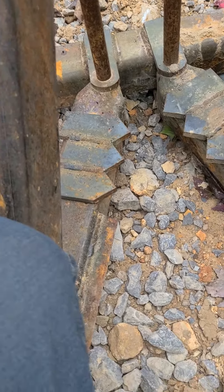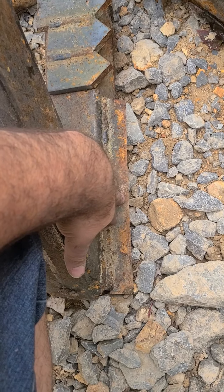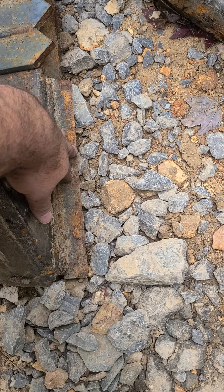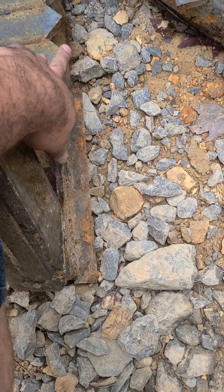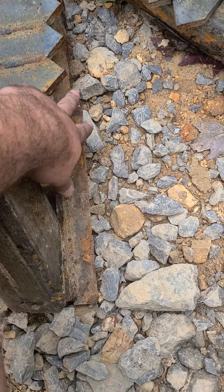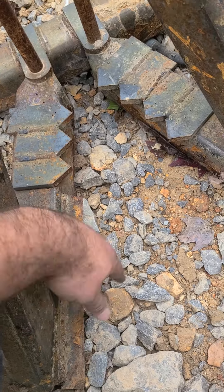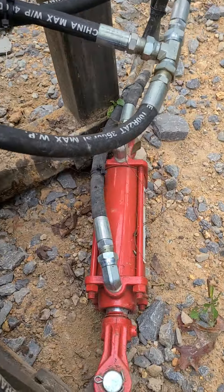This up here with the angle iron — I'm not too happy about the way that turned out. It doesn't really grab too hard; it does work, but I feel like if I would have built teeth and welded them all the way down and then put another row across the bottom, it probably would have worked a whole lot better than it does.